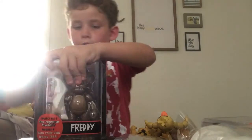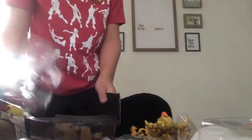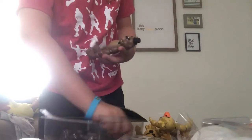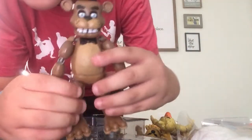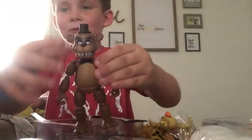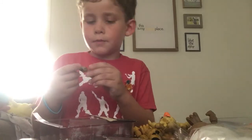We're saving Foxy for last. Let's open Freddy. Let's get this bad boy out. His arm broke off — that's pretty nice. Kind of hard to put on, but we have our Freddy figure right here. Just a little repaint of our friend Golden Freddy. Well, Golden Freddy's a repaint of Freddy too.